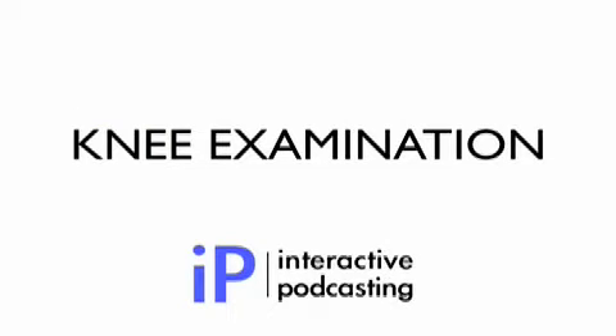Hello and welcome to Interactive Podcasting. In this video podcast, Ms Scammell will demonstrate how to examine the knee joint. She gives some good tips on how to examine the collateral ligaments for those that aren't built like a gorilla. We hope that you enjoy it.